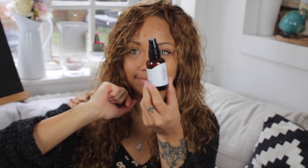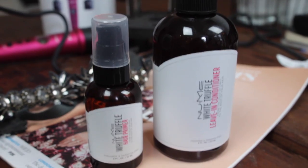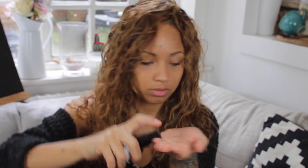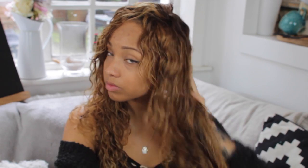I'm going to be using the White Truffle hair primer, which is a pre-styling product. It makes the hair really nice and silky — it's like a serum. Also, if you guys wondered, my hair is from Doll Hair Collection and it's the Mongolian loose curl hair.